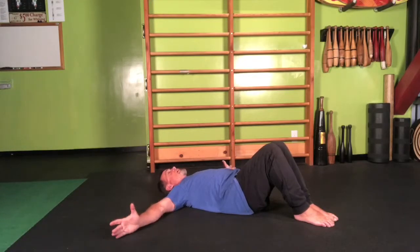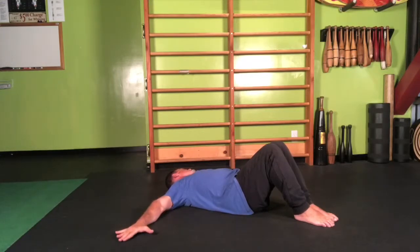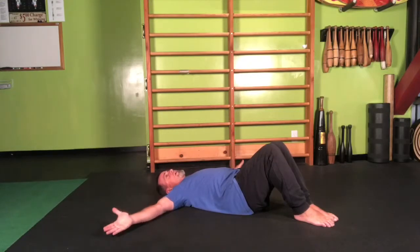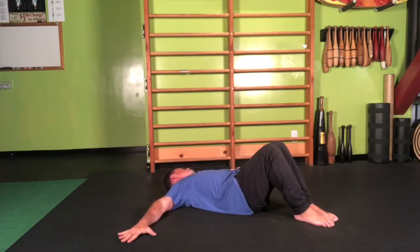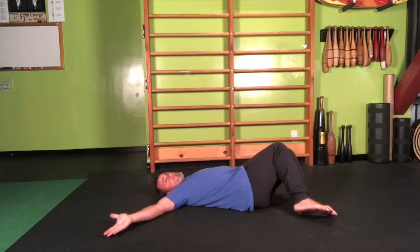As the palm flips upward, allow your head to turn in that direction, away from the palm-down side. Continue this alternating pattern, internally rotating one arm while externally rotating the other, allowing the head to rotate freely toward the palm that's flipping up.